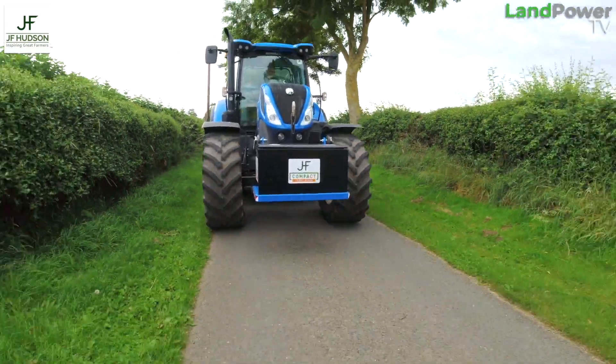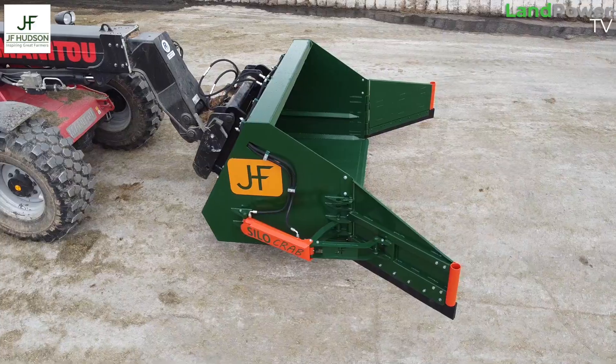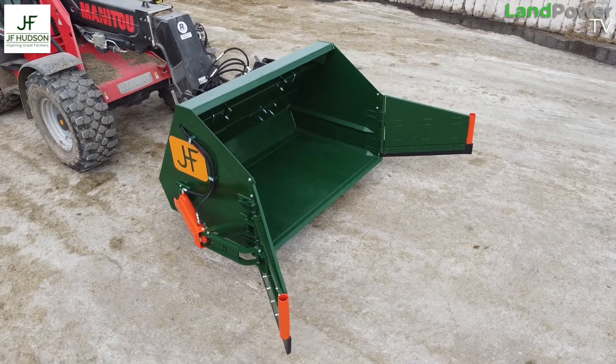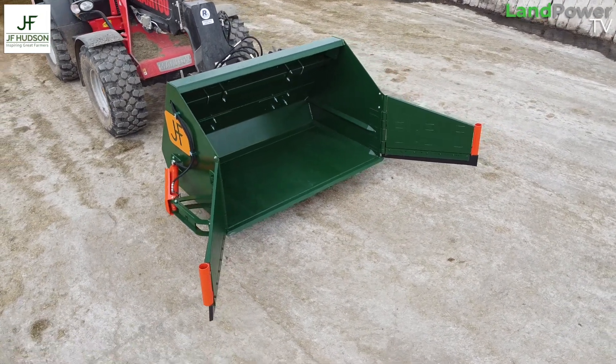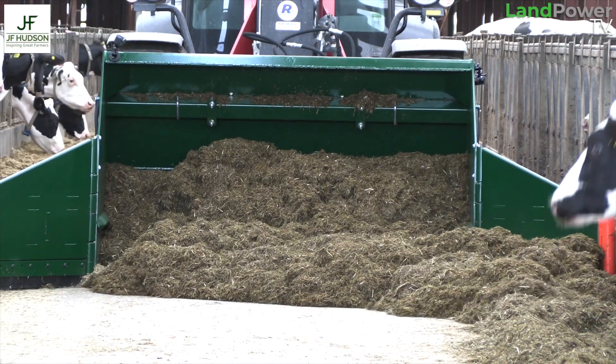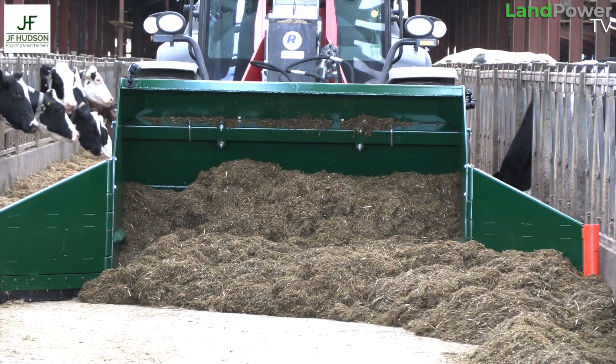The last time we were out with James, we were having a look at the compact front boxes - a cracking little innovation there. So today, this is the silo crab. In a nutshell, it's a bucket with doors on the front that is used for collecting up the leftovers of what the cows haven't eaten in front of the feed fence.